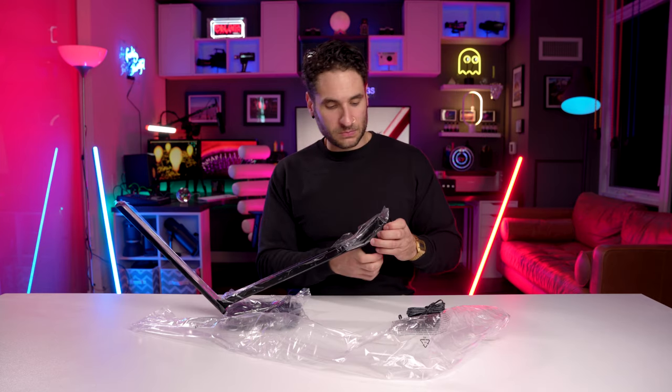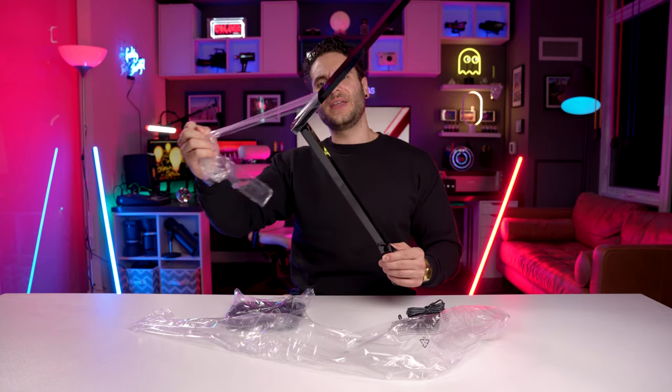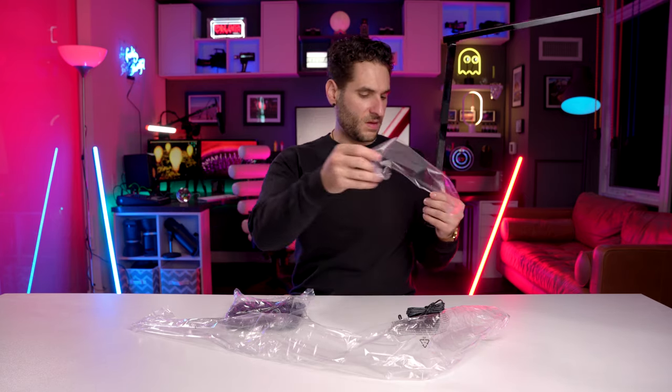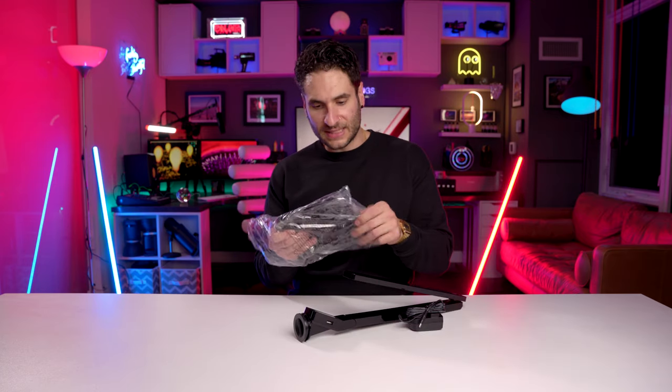It's also got a USB port on the side if you want to charge things. And one of my favorite parts of unboxing — taking off all the sticky protective film, because that's when everything looks its cleanest.